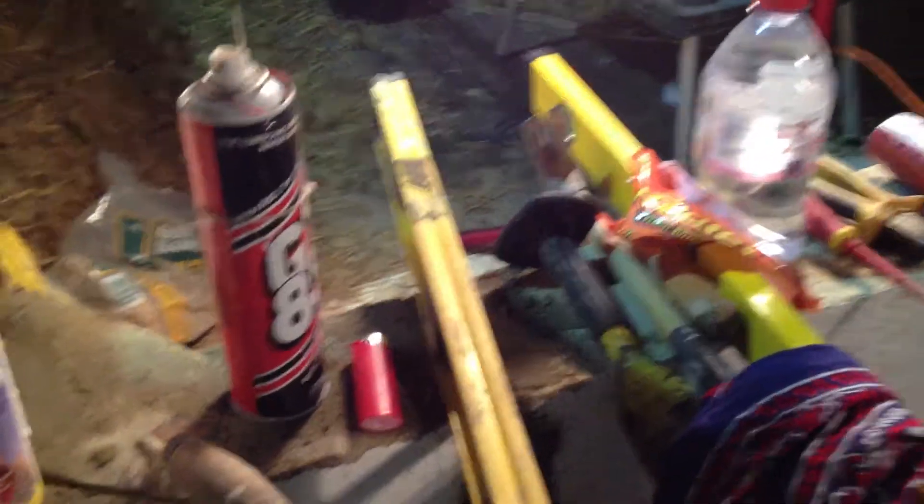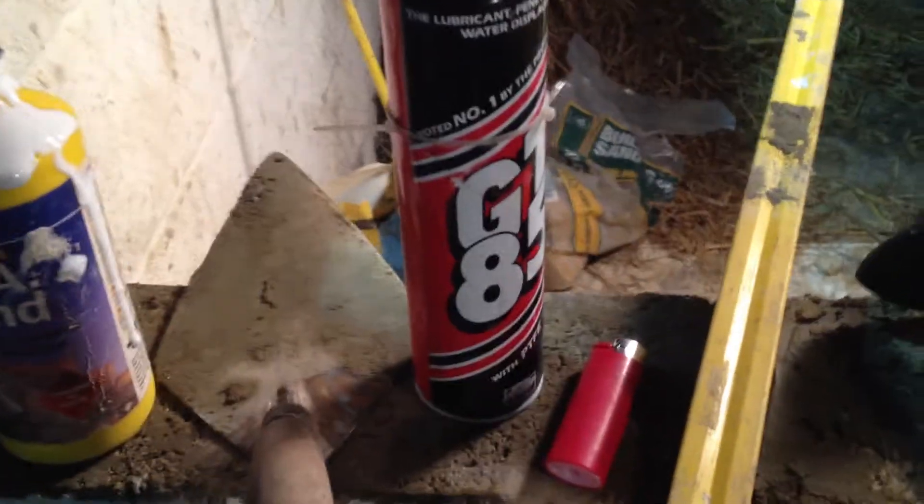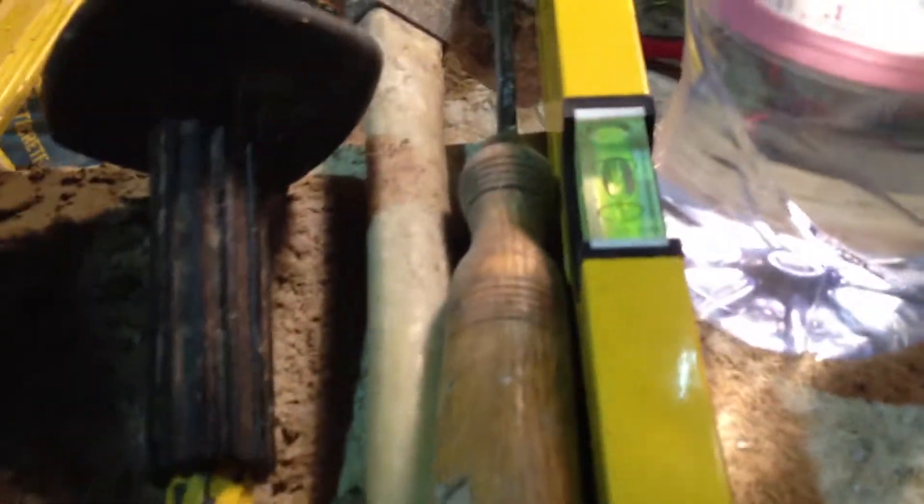Right, the work rainbow — got some PVA bond, GT 85, I use that two or three times already. Various tools. I've eaten the chocolate. I'm going to be using this wood chisel in a minute. The string line I'll use in a minute. Screwdriver — different size blades, so you've got a nice fat one.